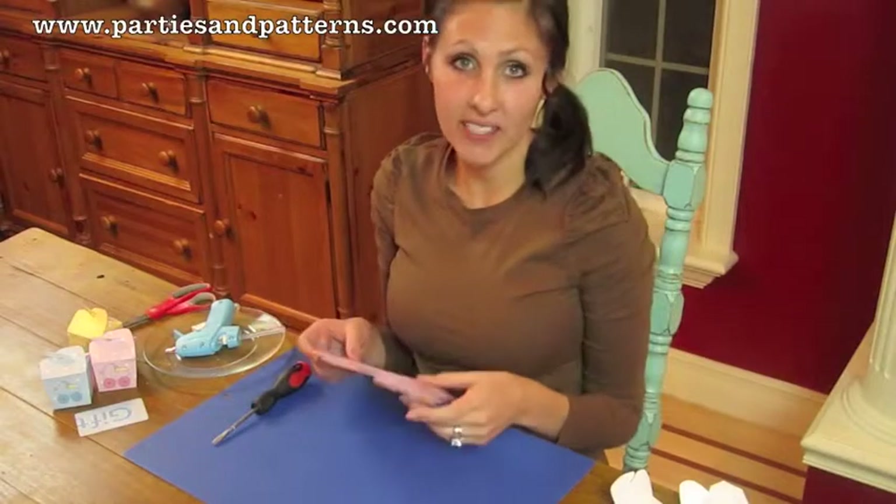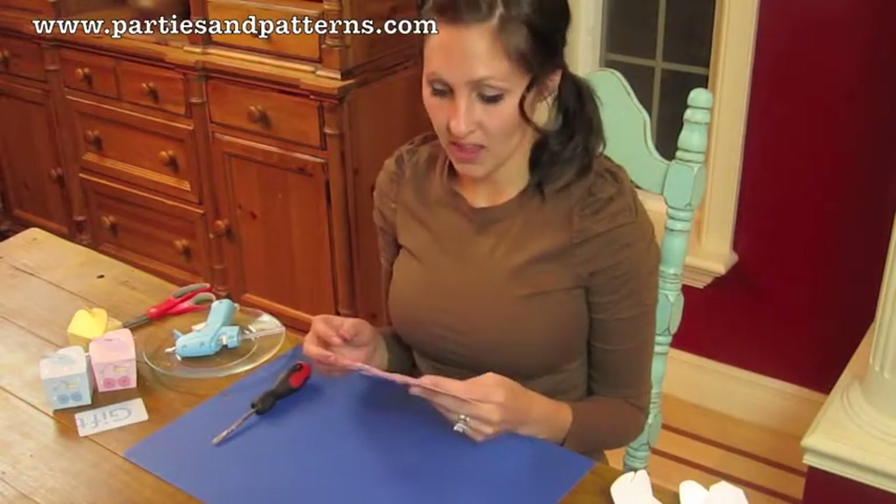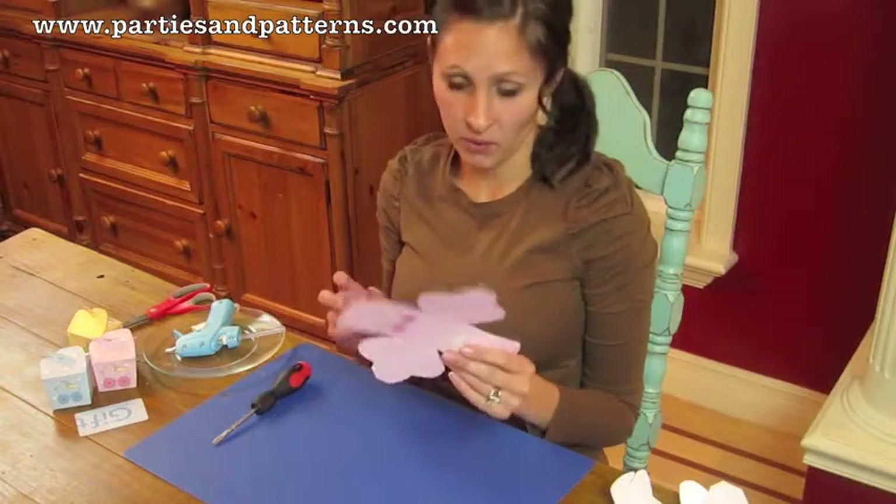You can go to our website at www.partiesandpatterns.com and print off anything that you want, or any of the options that we have.